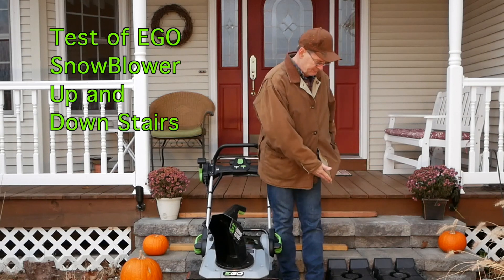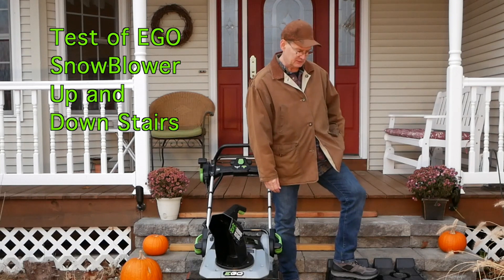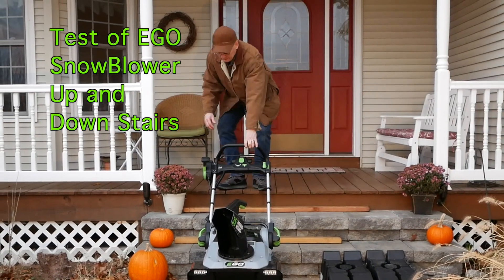If you have a ramp, then by all means use that — it will make it even easier. This is the Rhino ramp; I picked it up at Napa, and you can find it at other places too. I'll show you going back up the stairs now.